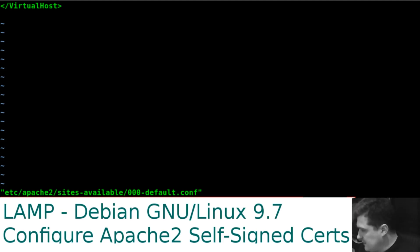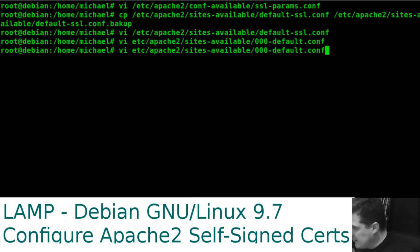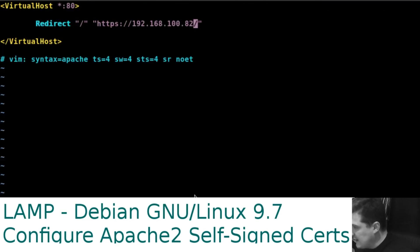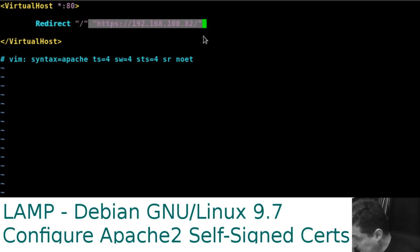Got a small error — I forgot to put a slash. There we go, that's better, we're getting the syntax highlighting now. All this is doing is redirecting traffic that comes to our default route to this address with HTTPS.